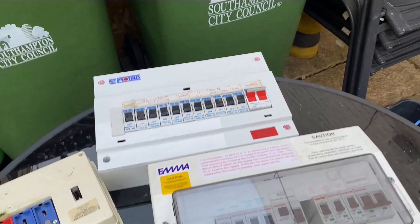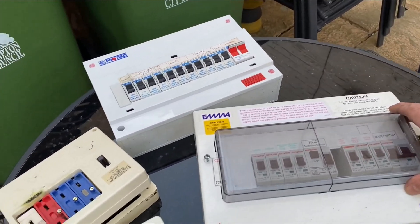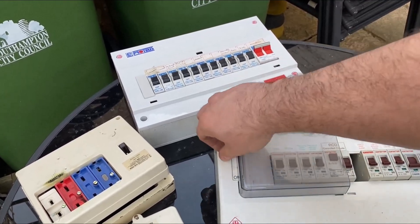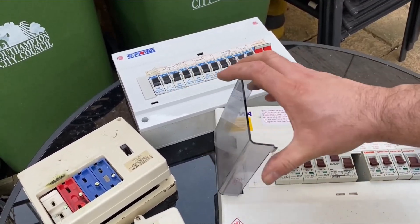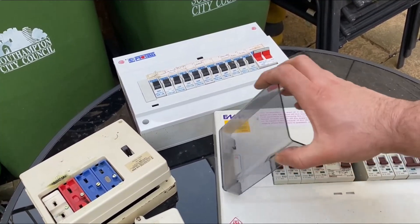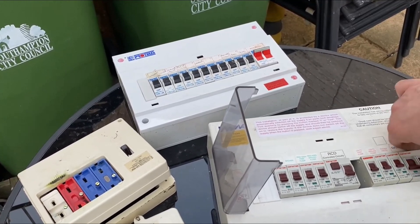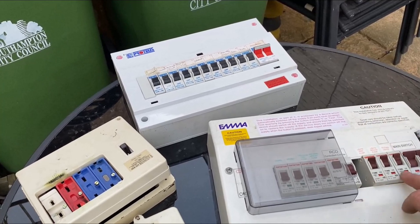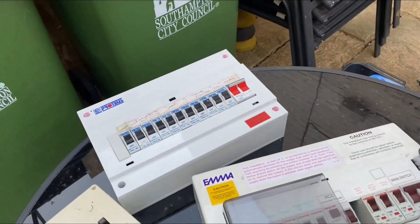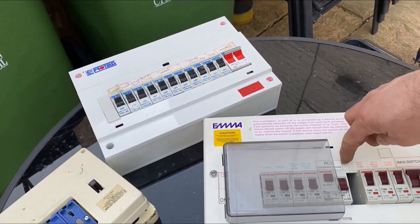Moving on — this one's a bit more modern. This is an MO1, another name for these is Contactum. You get these in various formats. Most of these more modern boards are in this sort of format. You have a main switch with a selection of circuits, and hopefully it should be labelled at the top. You have written at the top 'main switch' and then 'RCD control circuits'.